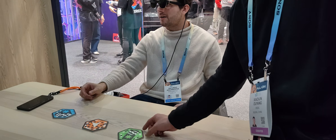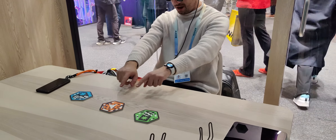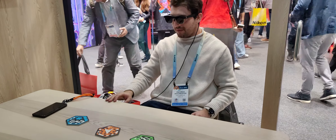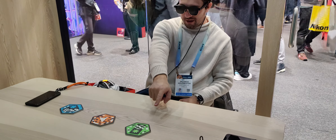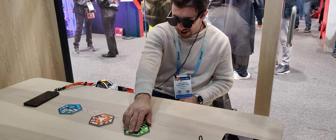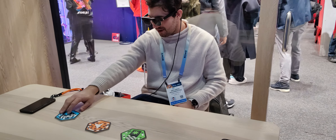Have you seen Black Mirror — the episode where he's on the table like this and it literally pops up? There are little animations, like I can see a crab right here. This is like a floating window, a floating switch where I can switch it to work mode or home mode, and then switch between the different modes.